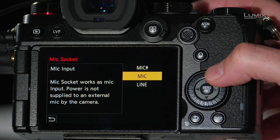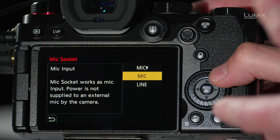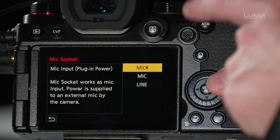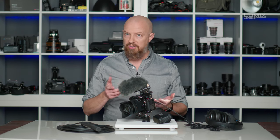Under the mic socket, we have three different choices of what the camera is expecting on the microphone input. Right now it's set to Standard Mic, because the microphone connected is delivering its own power — this mic takes a AA battery. Above that, you'll see an option for Mic with Power, which will actually supply power to the microphone; this only works with certain microphones, so check your microphone's requirements. Then at the bottom, we have Line Level Input, so if you're plugged into a mixing board, you'll want to set it to line level.